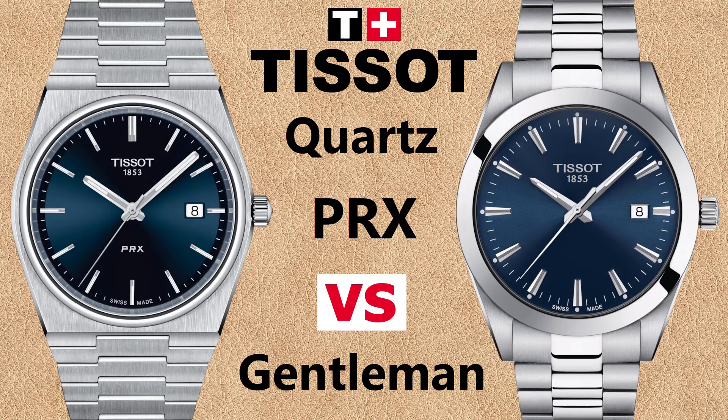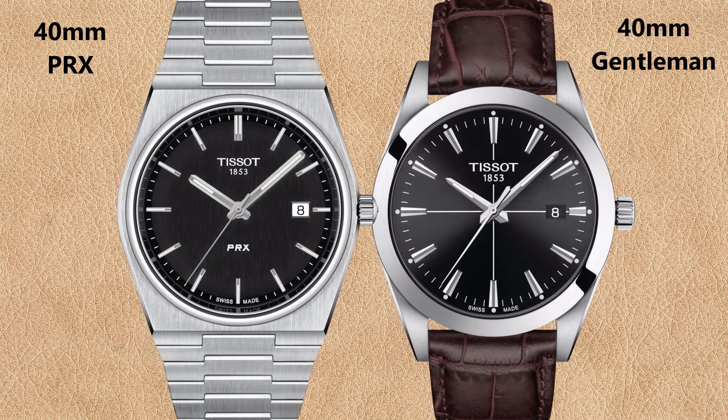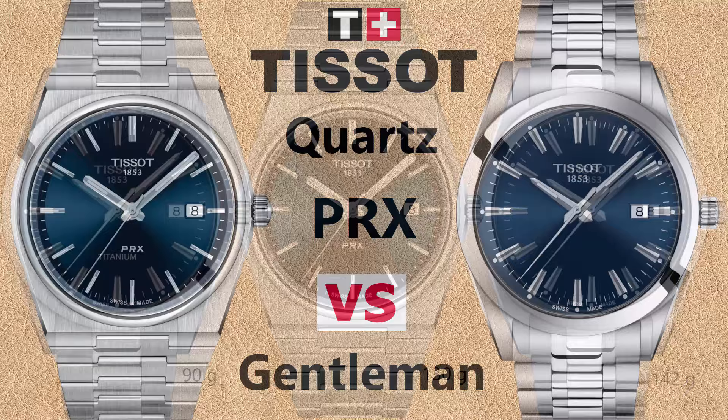What are the differences between the Tissot PRX versus the Tissot Gentleman quartz watches? In this comparison, I will only compare the quartz watches of the Tissot PRX versus the Tissot Gentleman collection. I made a separate video for the automatic models, so if you prefer an automatic watch, check out my other video.